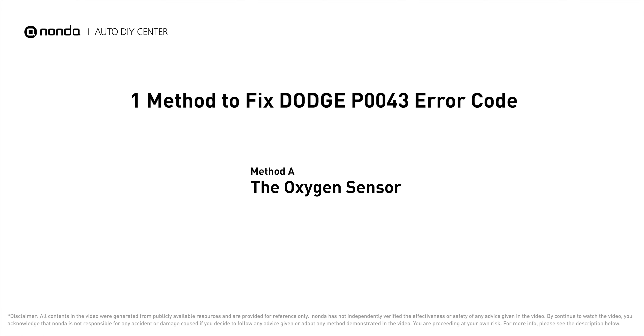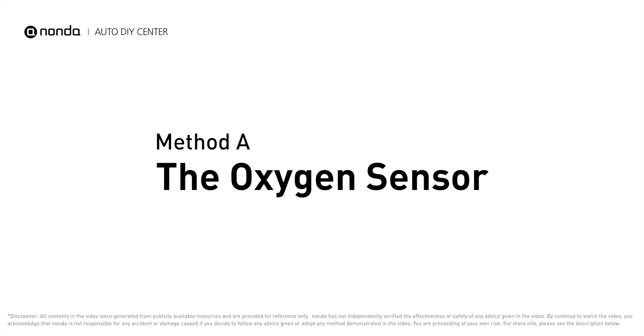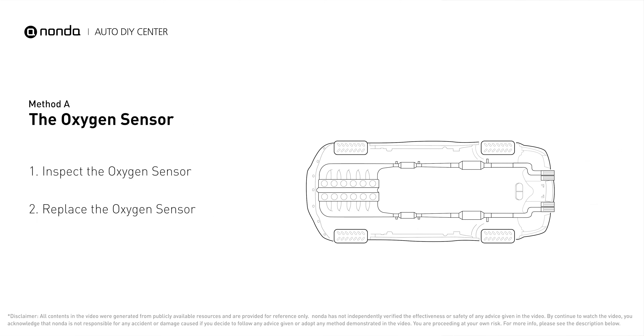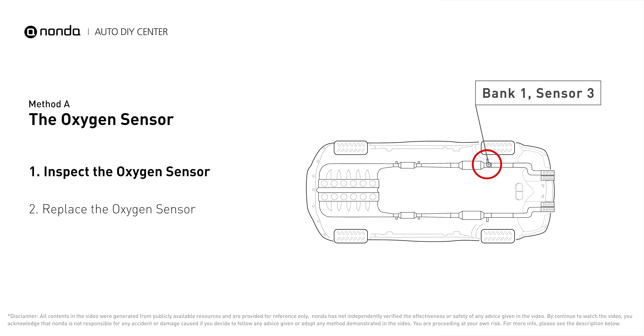Here is one of the most practical solutions to fix Dodge's P0043 error code: Method A, the oxygen sensor. This oxygen sensor is located right after the catalytic converter. Bank 1 is on the side with cylinder number 1, and sensor number 3 is downstream of the last catalyst in the exhaust system.